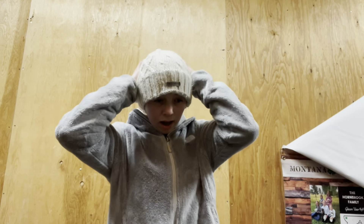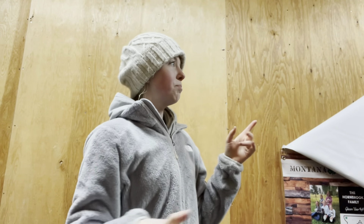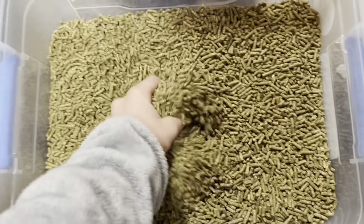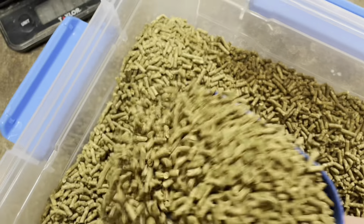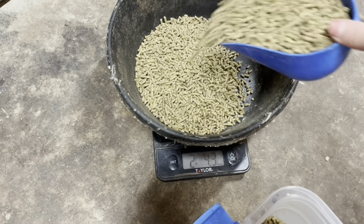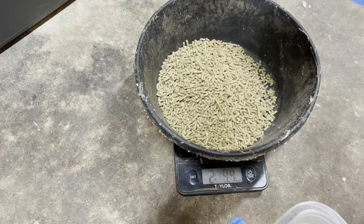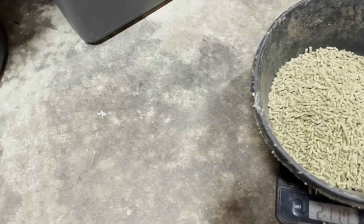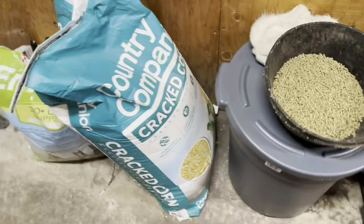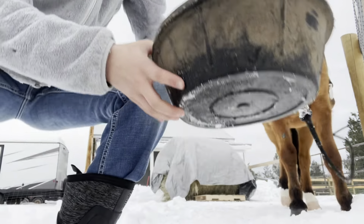Okay, I'm in here now. I'm going to give Bo his grain. This is all his grain — he's almost eaten through it in two weeks. I think he needs about two scoops — perfect, a little over but that's okay. That's how much he gets. He doesn't get any supplements because he doesn't need any; he just gets weight management because he's a Mustang.